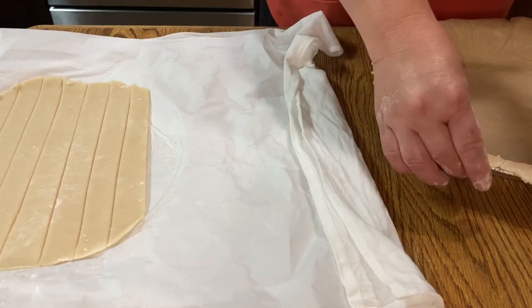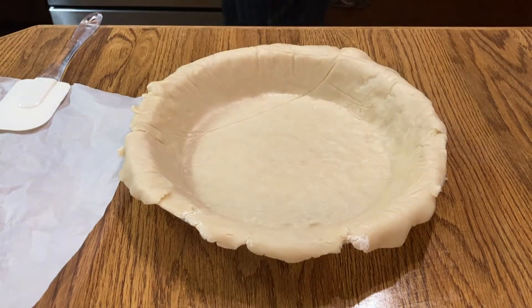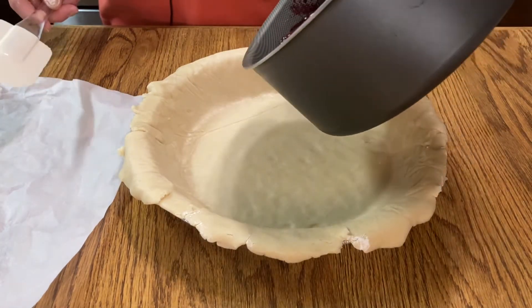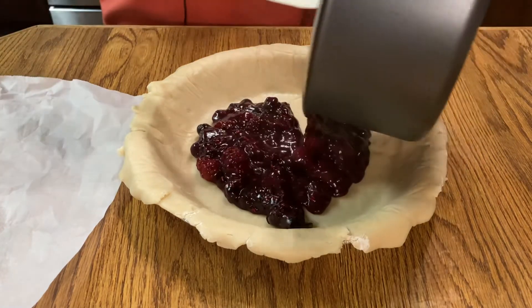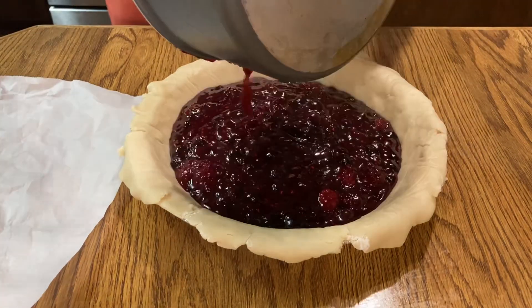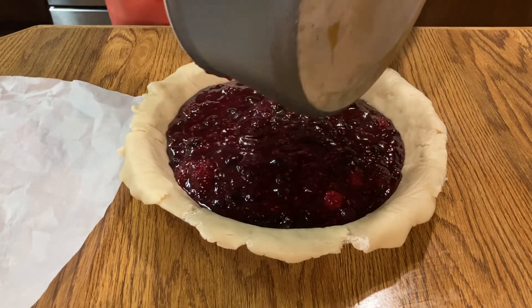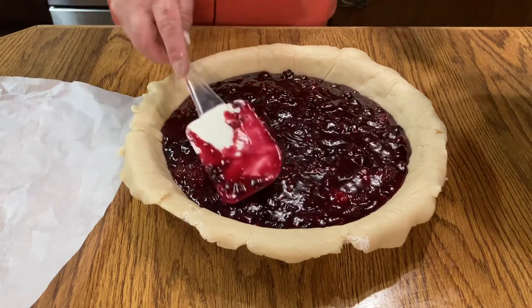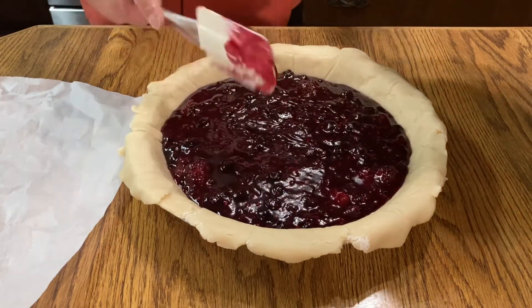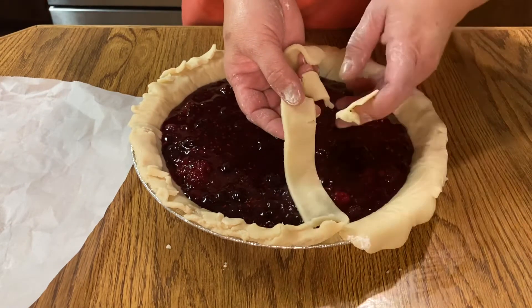Turn your oven on. The filling is already cold so we'll pour it into our crust. Preheat your oven to 400 degrees Fahrenheit. Spread the filling evenly inside your crust.